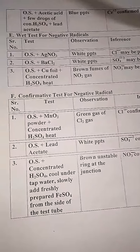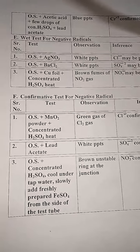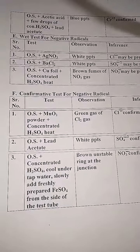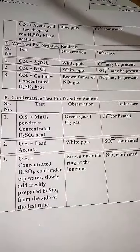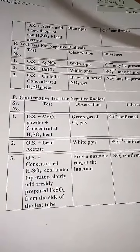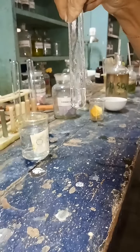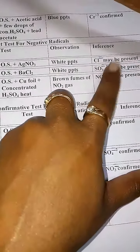After confirming the positive radical, we are going to find the negative radical. First we perform the wet test for negative radicals. The first test is O.S. plus AgNO₃ — if you get white precipitates, then Cl⁻ may be present; if not, then Cl⁻ is absent. Take O.S. in a test tube and add AgNO₃. After adding AgNO₃, you did not get any precipitates. So the observation is no white precipitates — Cl⁻ is absent.